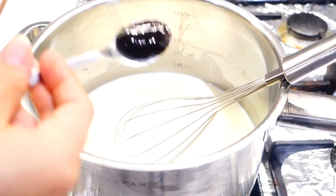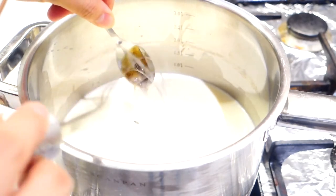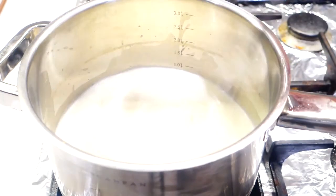When the mixture has started heating up, add in 1 teaspoon of vanilla bean paste and continue cooking the mixture until it has started simmering.